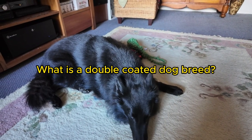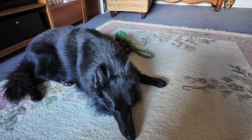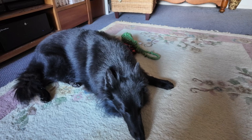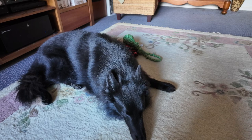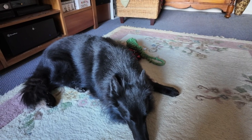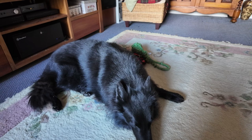So what does a double-coated breed mean? It's a breed of dog that has a top coat and an undercoat. The undercoat is the fluffy part — it's soft and dense — and provides insulation and protection against harsh weather. The top coat is the wiry type of hair that you see on Jack, and it also to a certain extent repels a bit of dirt and water.